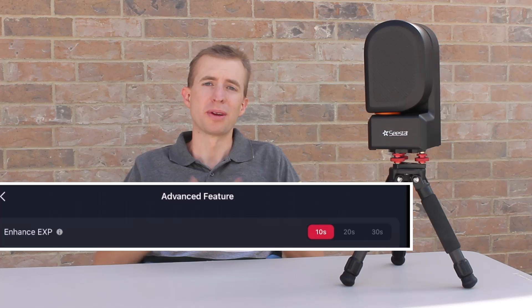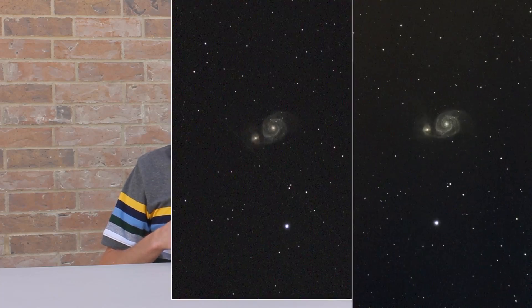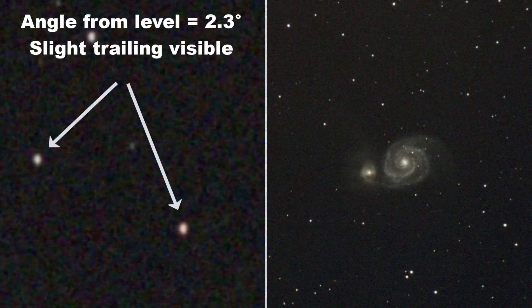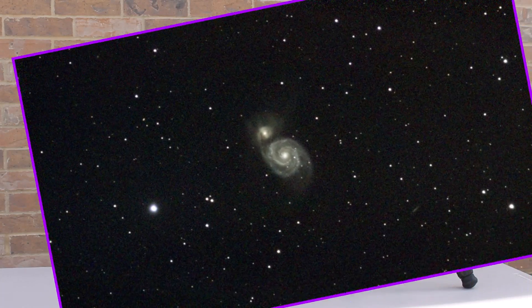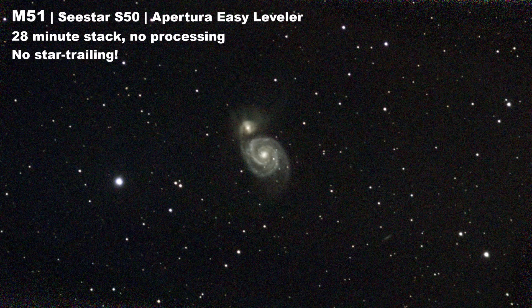Now the best use for the EZ Leveler is obviously going to be for deep sky imaging. Even when you're taking 10 second exposures, if your Seastar is not level, you can get some minor tracking issues. If you use the advanced feature tab in the Seastar menu and increase your exposure to 20 seconds or 30 seconds, you really need to make sure that the Seastar is level. Otherwise you can get some significant tracking issues that show up in your images. So for me, this has been such a valuable tool to help me get that really precise leveling I need to get those minor tracking issues out of my images and make them look even better.